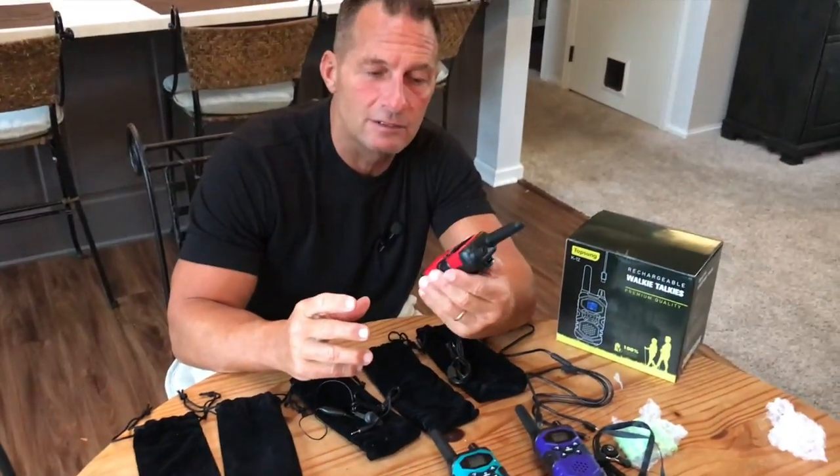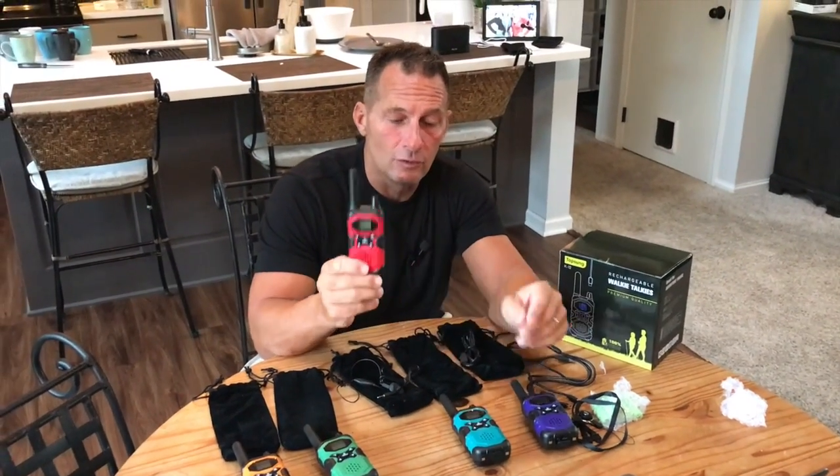They're very light and pretty much shockproof. They've got some great colors — everybody can have their own color. Go pick these up, you're going to love them.